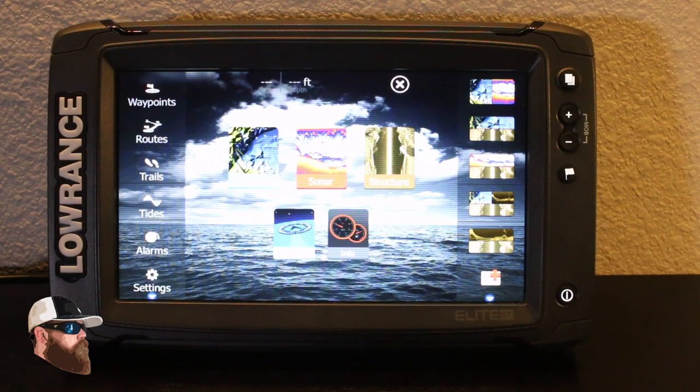Alright guys, so what we have today is an overview of the Lowrance Elite 9Ti. This is the newest unit that I've upgraded to, and I just want to go over a couple of different features. They've made some major improvements — it's kind of a new line for them. Now with the Ti version, it comes with TotalScan.